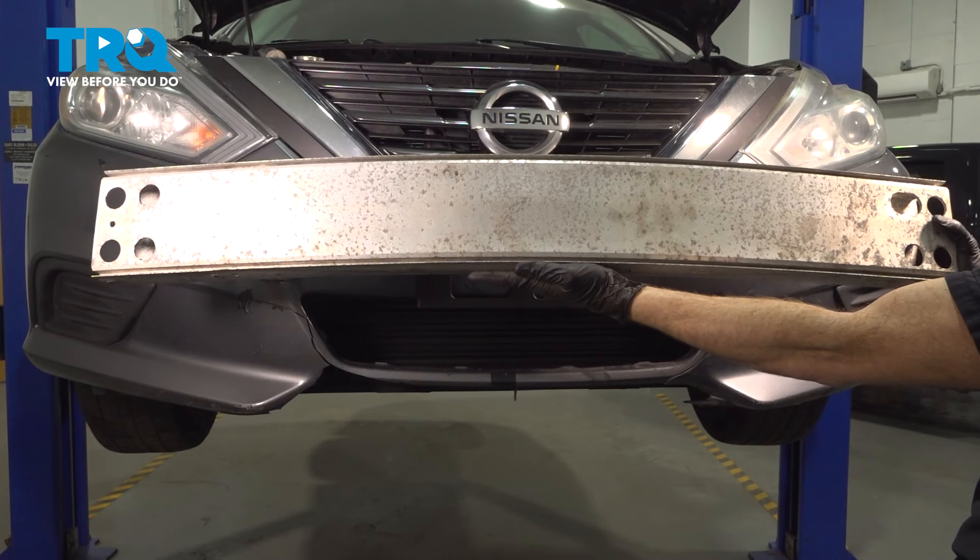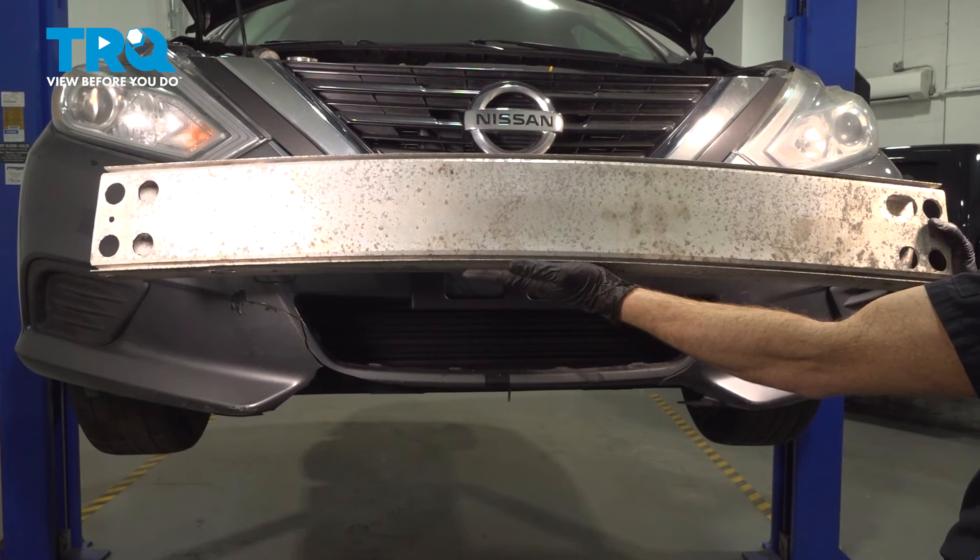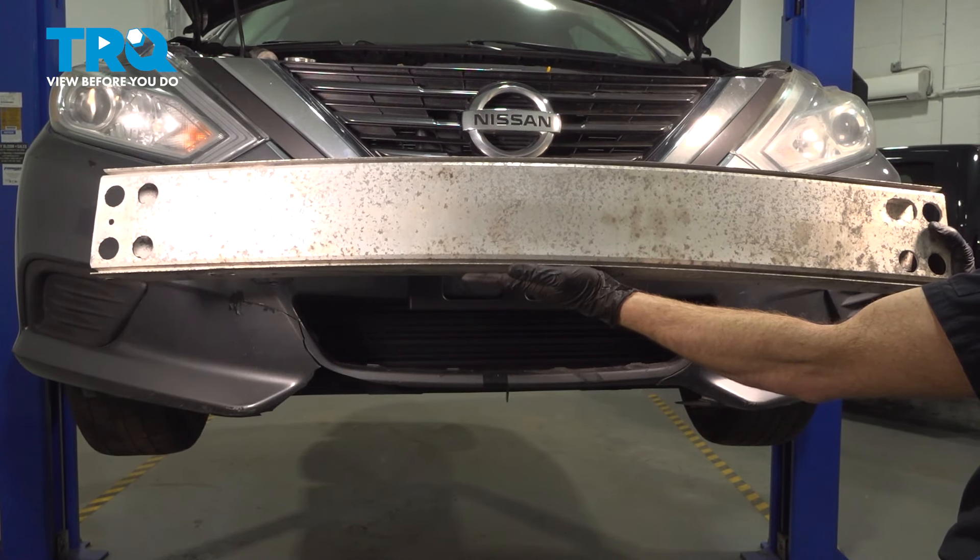In this video, we will show you how to replace your front bumper impact absorber on this Nissan Altima. This will be located behind your front bumper cover. Let's get into it.